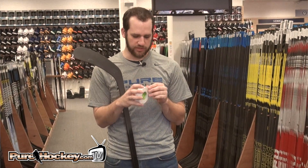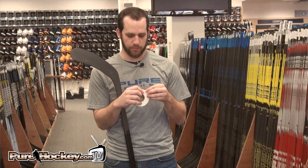All right, so now we're going to walk through some basic ways just to tape the blade of your stick up. Really, really simple.